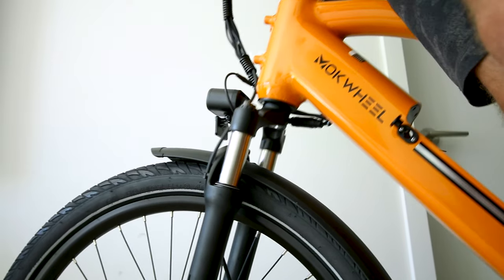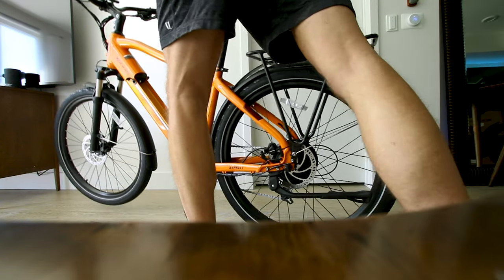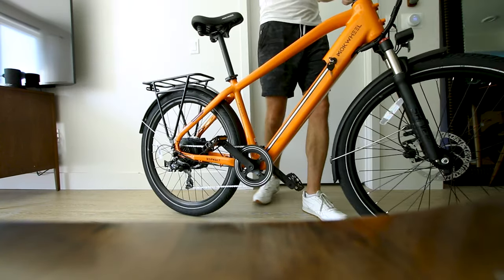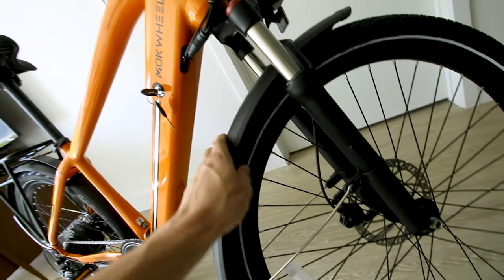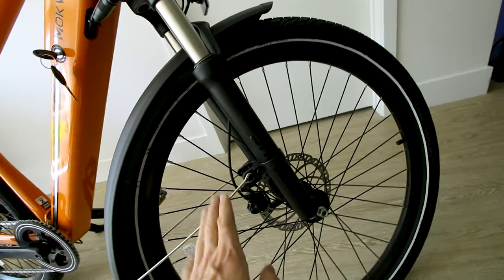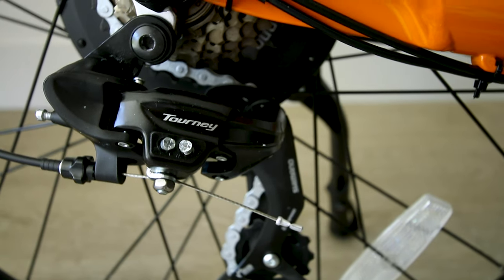So the front suspension has adjustments on the right fork with clicks. And there's a rear rack — I might need to remove this for the review; it's like touching the tire. I don't know how to fix it. We get the typical seven gears on the Shimano cassette with a basic Tourney derailleur.